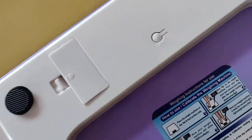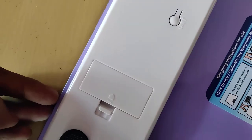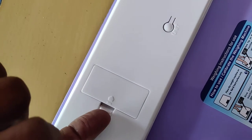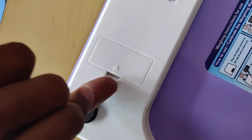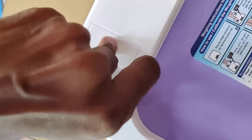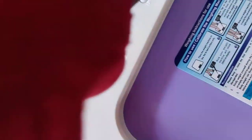Here you can see the battery slot. You must simply lift this using your finger or your nail — just simply lift this arm like this. Now it's open.